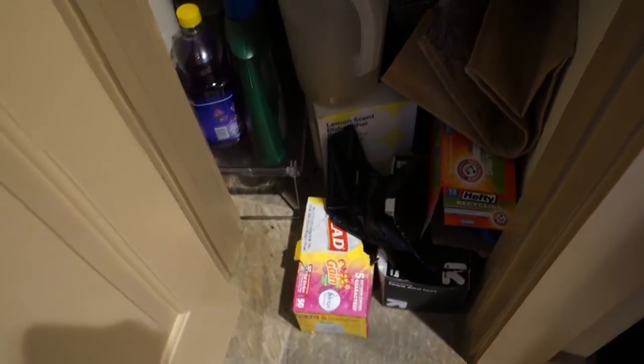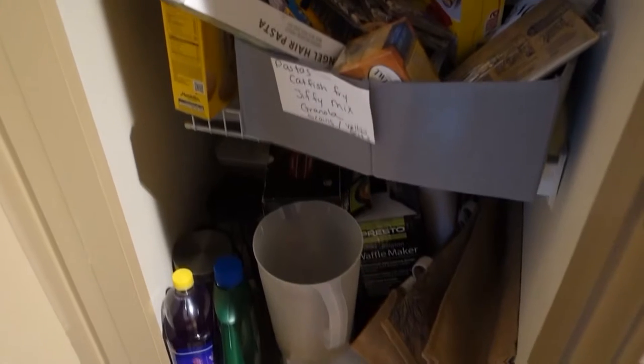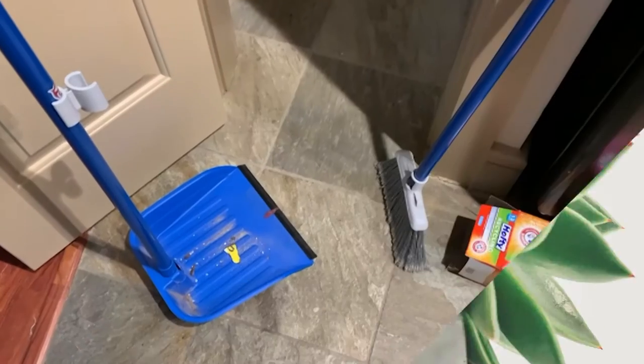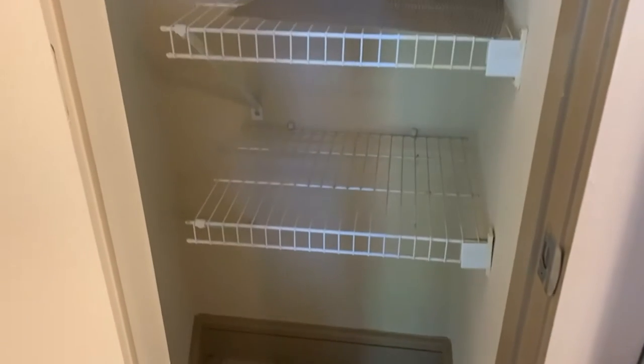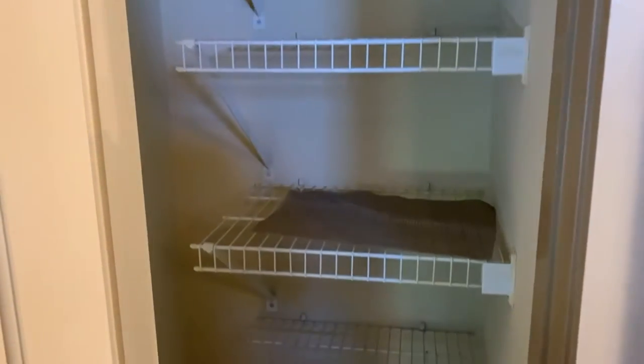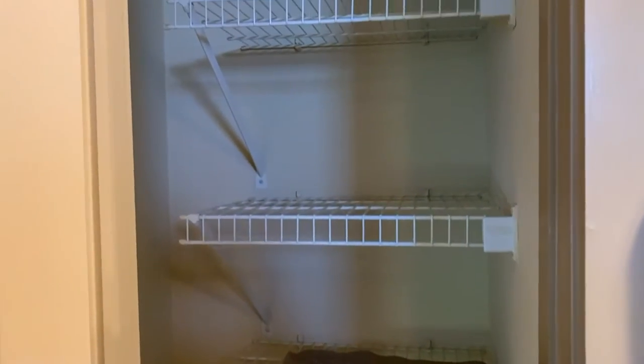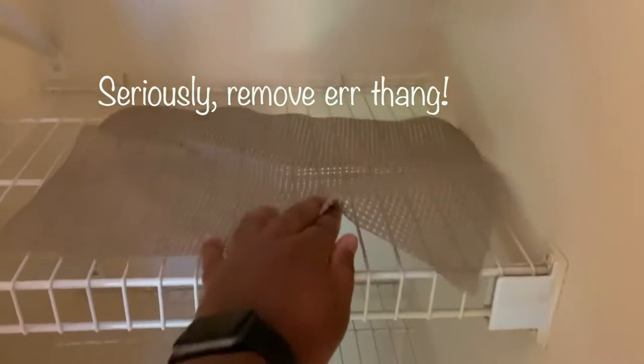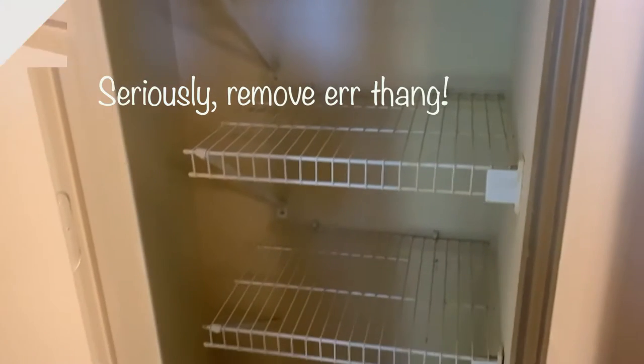So let's get this together — this looks a mess. My first tip is to remove everything from your pantry. I removed everything, swept the bottom, and wiped everything down just to make sure everything is clean. Yes, I mean everything — get it all out.